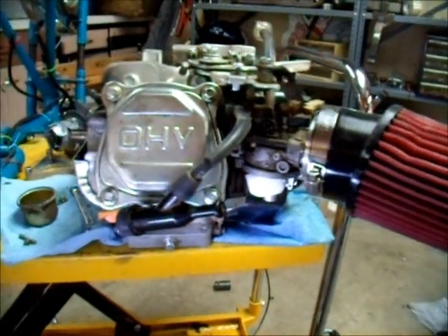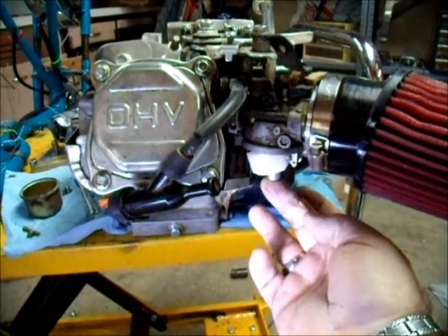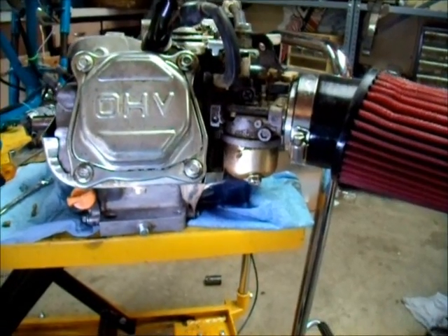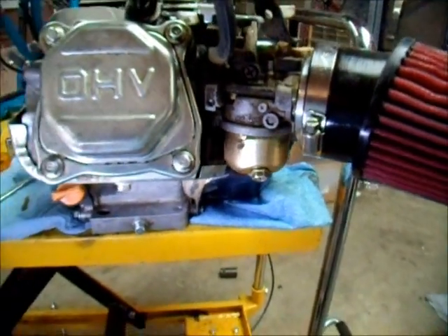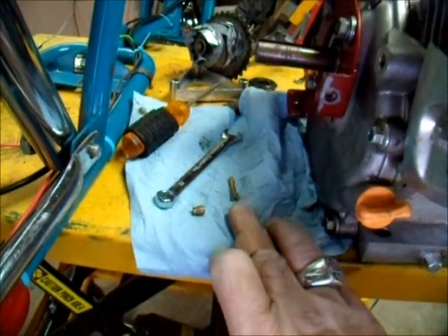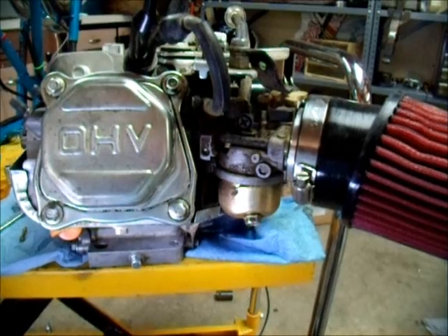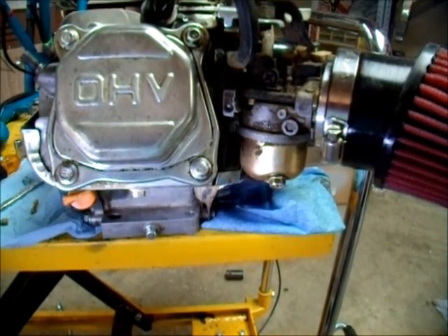We're tight. Then you got to put the bowl back on, and that bolt that goes up from the bowl goes right into that same spot. It's all back together, simple and clean. I'm telling you, replacing this jet and this emulsion tube makes the biggest difference on these 212 engines from Harbor Freight. It gets rid of a lot of that surging and other stuff that you have with these.